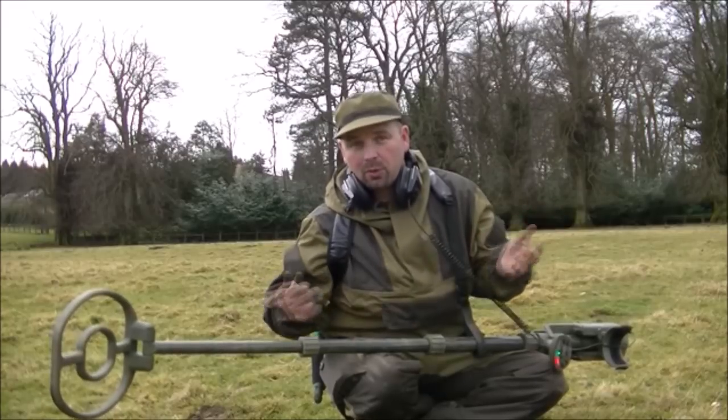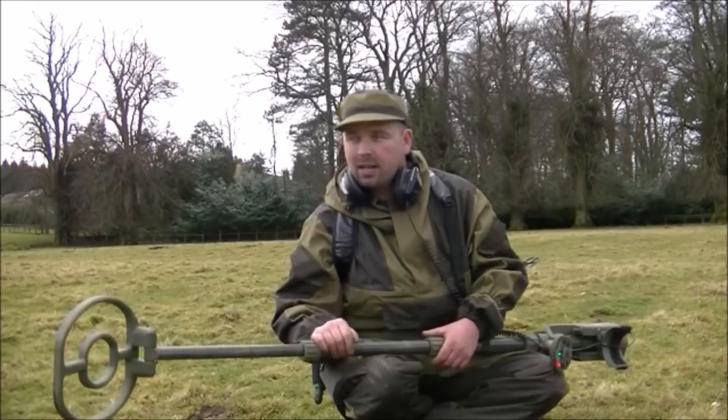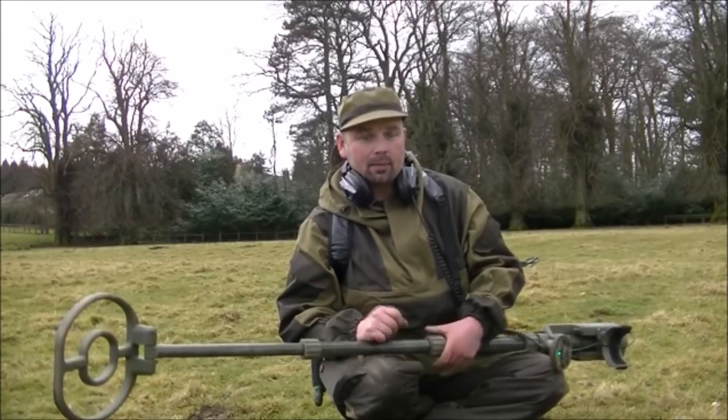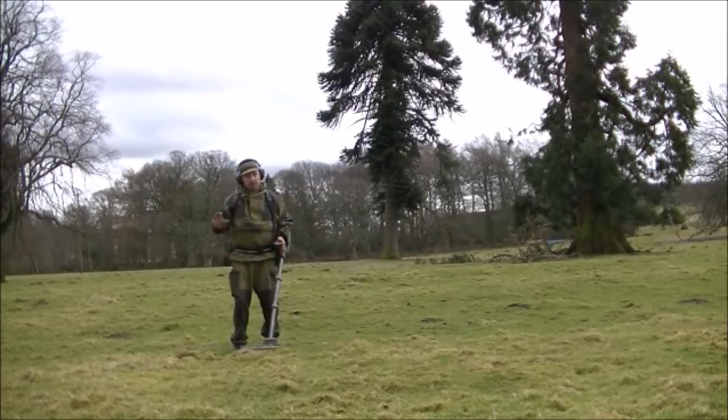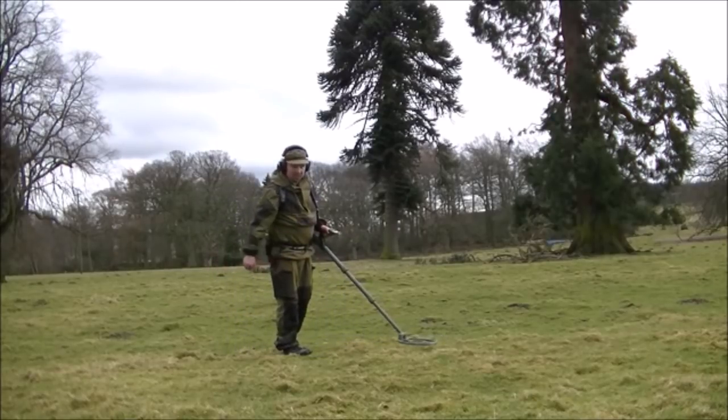I'm going to go around pretty much the same area and fan out with the ATX. I'll mark another 10 targets, but this time I'm going to check them with the E-Trac. There's a nice loud buzz on that target — seems like a monster one. No idea what it is, but the E-Trac knows it's iron.